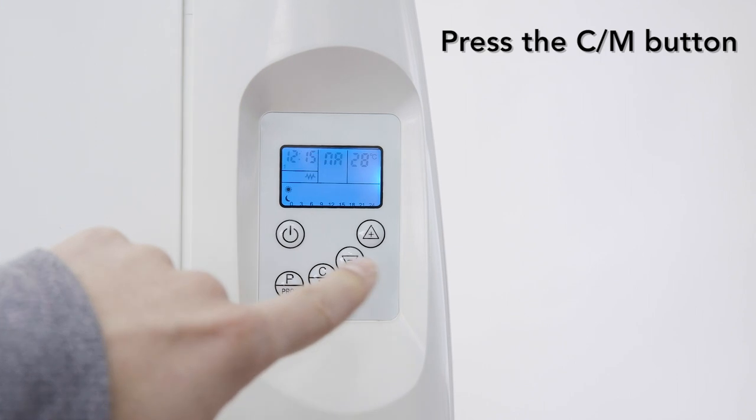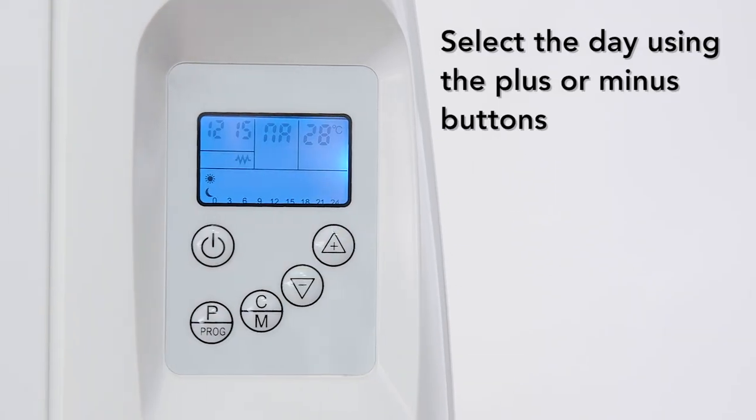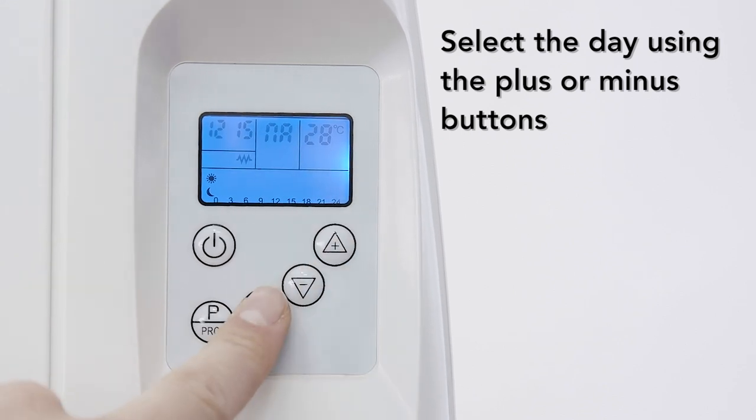To set the day, press the CM button. Select the day using the plus or minus buttons. Once you've selected the correct day, press the CM button to confirm.